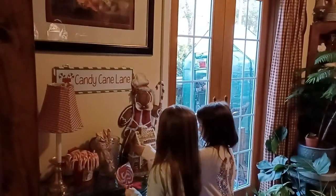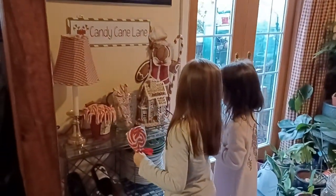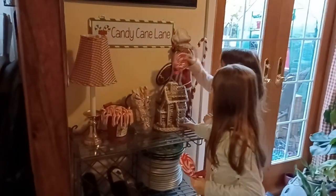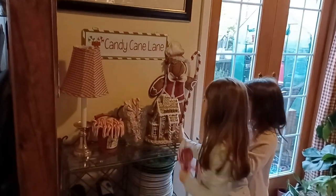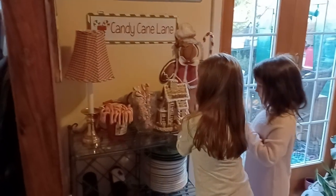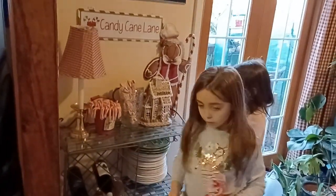We want to face this way so we can see the door — yeah, we can see bakery. Grammy, I think that looks pretty, but you might have to turn it the other way so we can fit everything. We'll wait until we put everything there and see. Okay, maybe like this way here. Oh, okay!